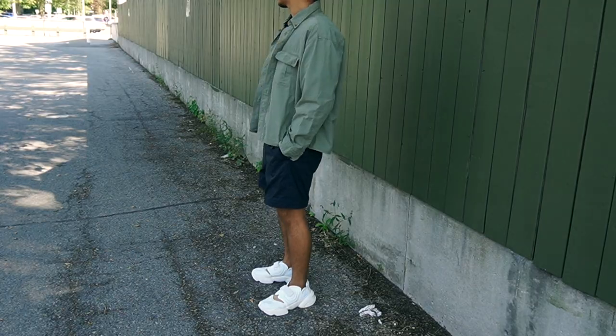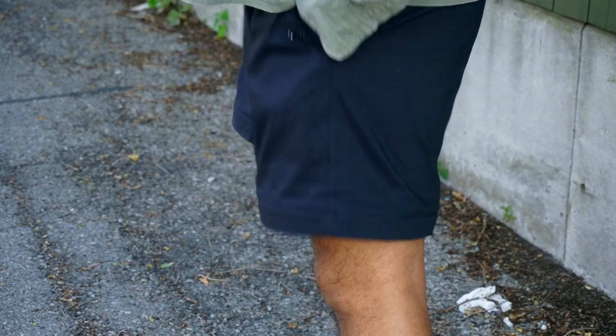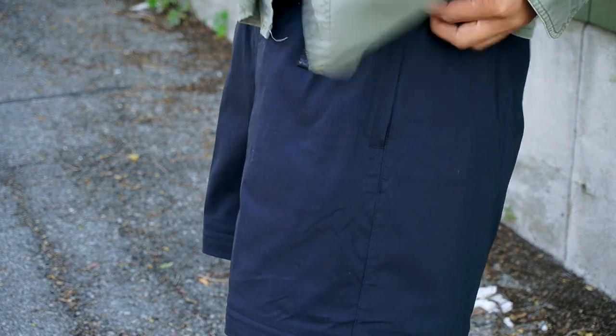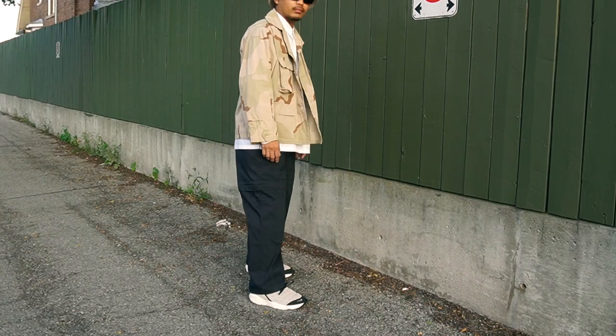It hangs just right above the knee, which is perfect for me — that's how I like my shorts. And the fact that you can wear this the whole year, this video is just for me to say you can wear this garment the whole year. I wear shorts all summer, I wear pants all winter. This is a short. This is a pant.